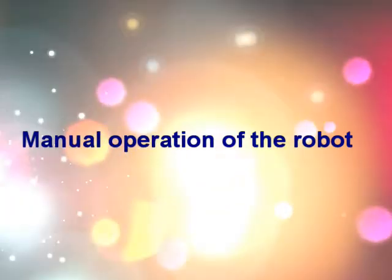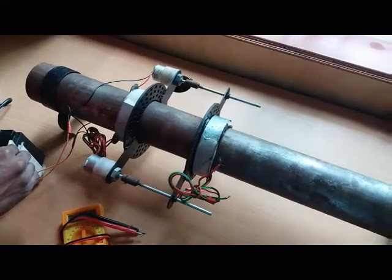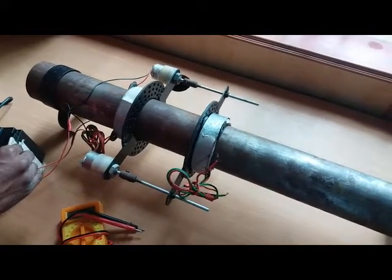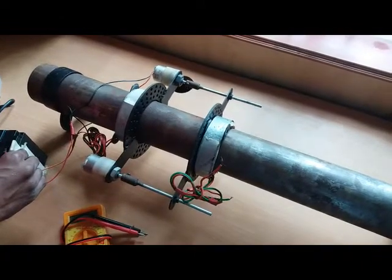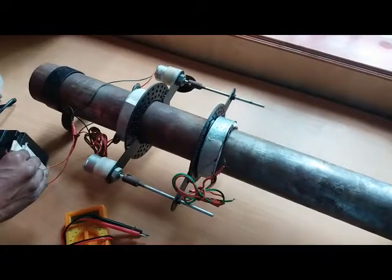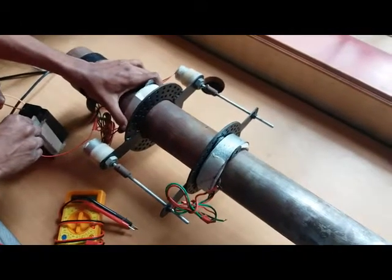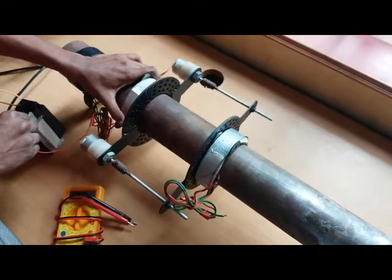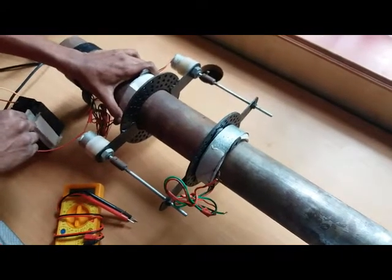Manual operation of the robot — now operating the robot for inchworm motion. The rings of the head and tail part: the linear screw is fixed to the tail ring, driven by two DC motors connected in a single connection, powered using a 12V battery. The ring is energized using a 12V 30-ampere battery for gripping the pipe. First, the tail ring is energized and the motor is driven counter-clockwise for about 60 seconds. Repeating this operation gives inchworm motion.